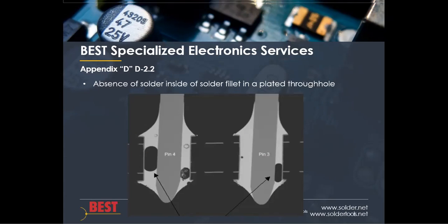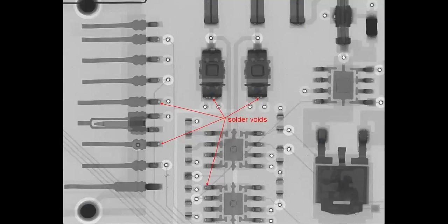In section D2.2 of Appendix D, the absence of solder inside of the solder fillet in a plated through hole — otherwise known as a void — can be seen via x-ray. On the image in front of you, you can see a couple of voids in the barrel itself. Here are other examples on the left-hand side of solder fillets with voids in a plated hole connection.